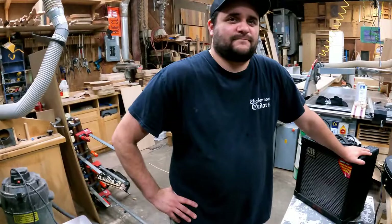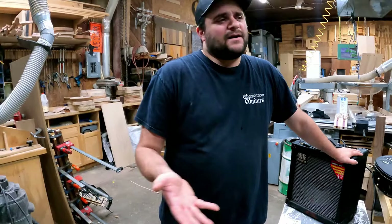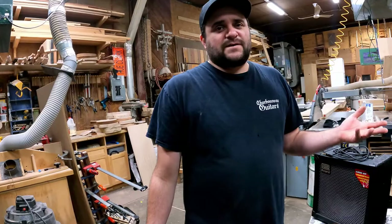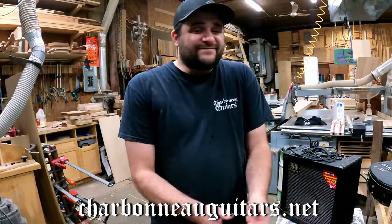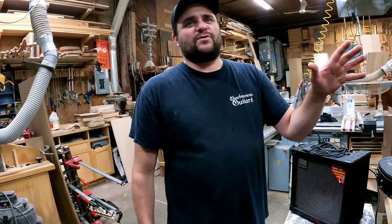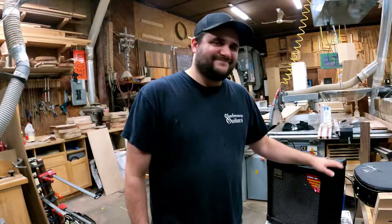Where can we find Charbonneau Guitars? You can find us mainly on Facebook at the Charbonneau Guitars page. For custom orders, go to our website at charbonneauguitars.net and send an email. The website is a work in progress but the address, phone number, and email are all there — just write us and we'll get back to you as soon as possible.